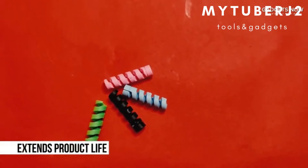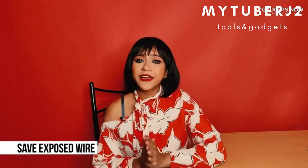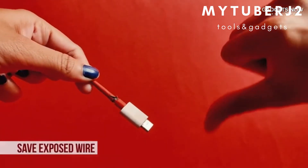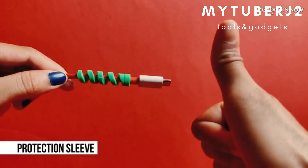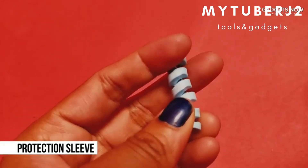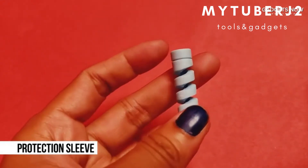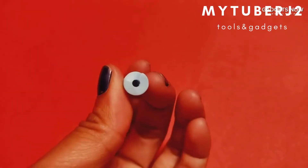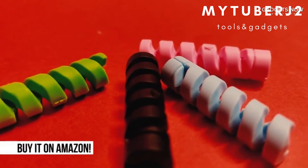It extends the product life. Exposed wires of devices is such a common problem, but with this product, not anymore. It works as a protective sleeve that's going to protect the wire and your device. That means you don't have to buy another product every other time it gets damaged — you save a lot of money. And that's why I think it's a must-have product.